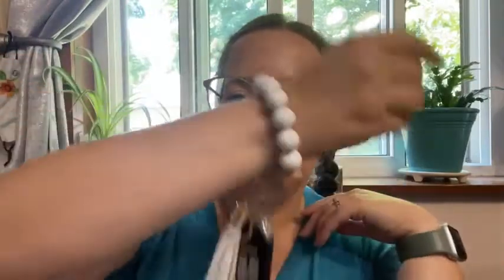It has this cute tassel that goes on. It fits pretty well. I have really small wrists and this isn't too big. It's not going to fall off, but it's also stretchy, so if you don't have small wrists, that's okay too.